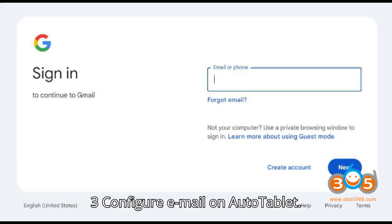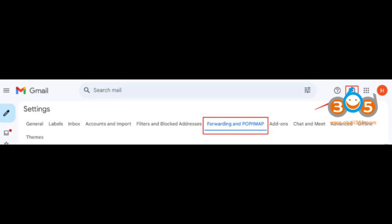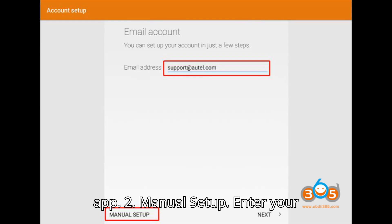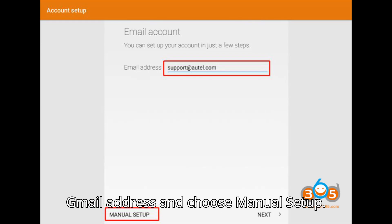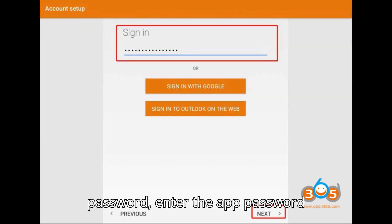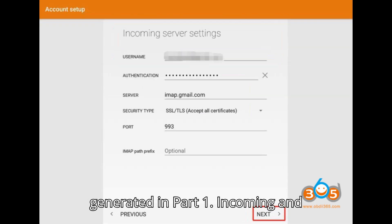Part 3: Configure Email on Autol Tablet. Step 1: Open the Email App on the Autol MP808 tablet. Step 2: Manual Setup — enter your Gmail address and choose Manual Setup. Step 3: IMAP Settings — select IMAP as the account type. For the password, enter the app password generated in Part 1.